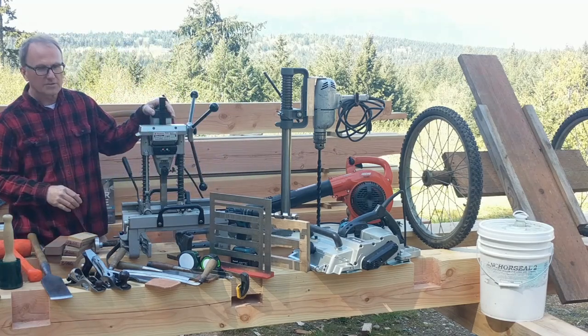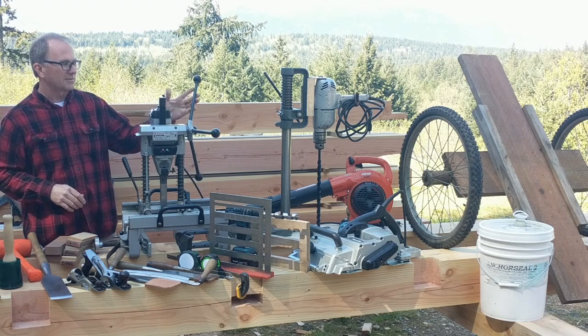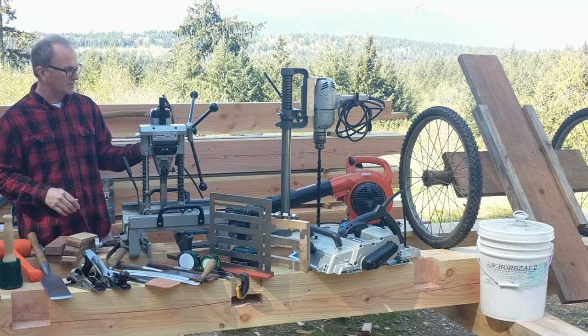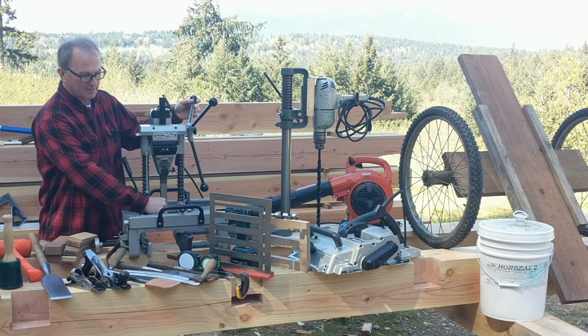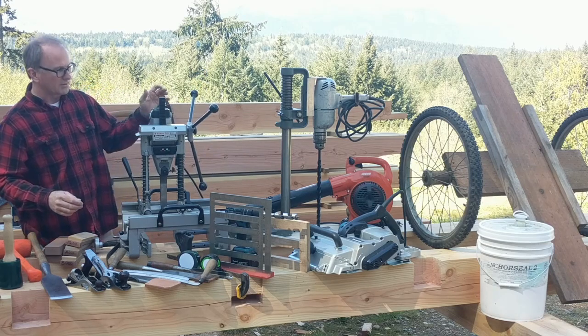This is a hollow chisel mortiser made by Makita — not very many of these are around in the U.S. This is actually a 115-volt U.S. version, and it has a 30-millimeter square chisel mortiser on it that punches down square holes for mortising.